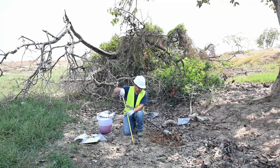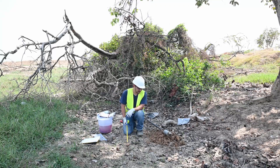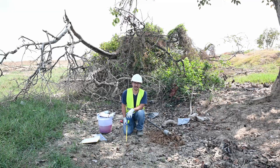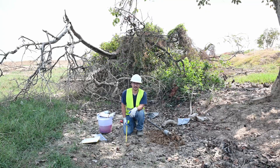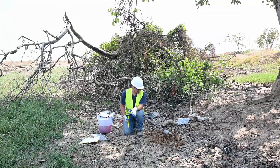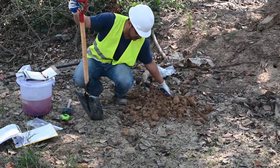Backfilling the auger hole is pretty simple. You do need to check with local regulations — some jurisdictions require that you backfill with bentonite or with some concrete slurry, so be sure to check your local regulations before you attempt to do a borehole. But we're just going to backfill this hole with some of our cuttings and call it a day.